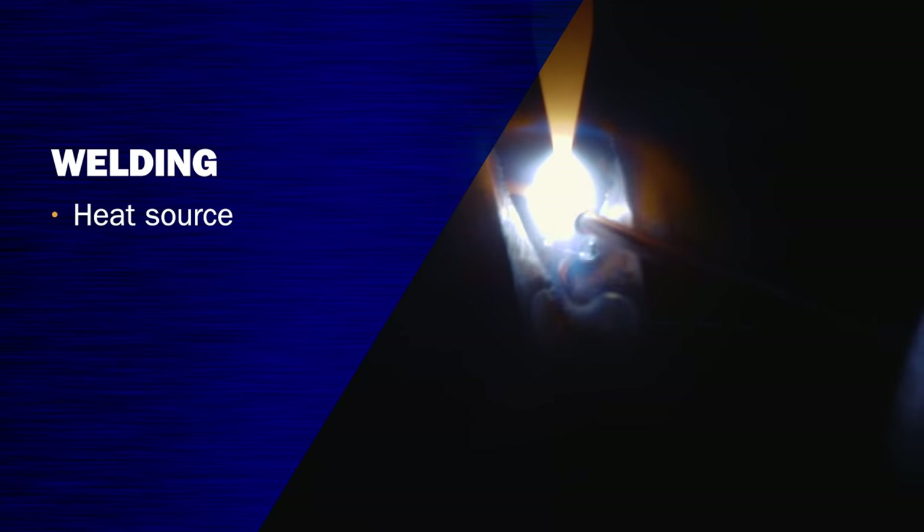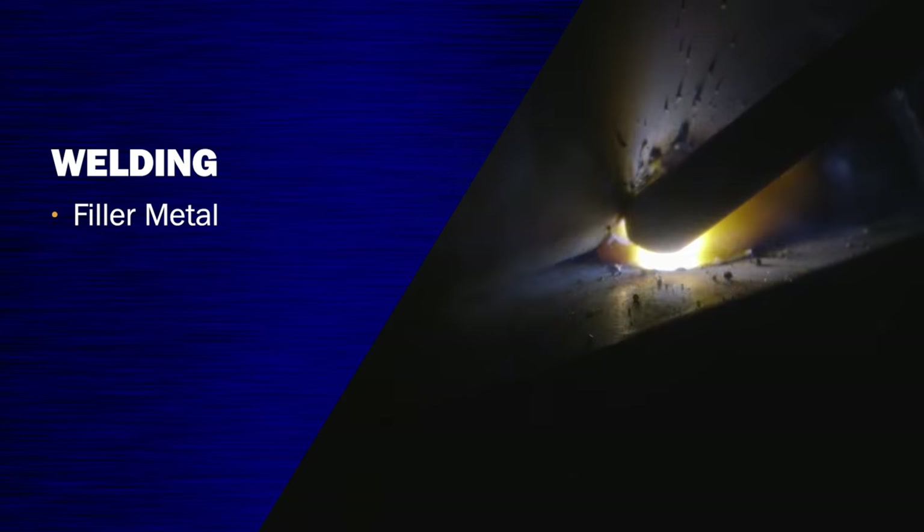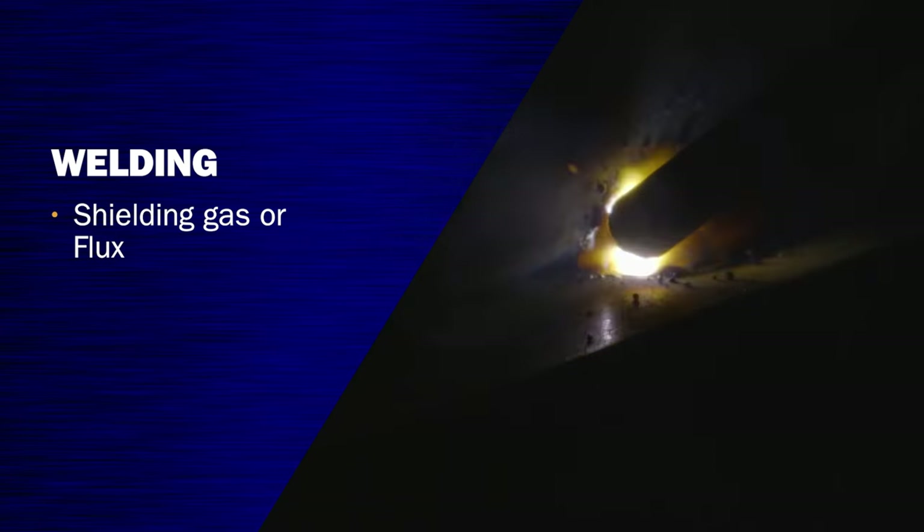There are three most common systems that do this: MIG, STICK, and TIG. And what we're going to do before we jump in is have a review of all three of these processes. Before we get started, let's talk about the common characteristics of each process. In welding, you have three basic elements: your heat source, your filler metal, and then your shielding gas or your flux.